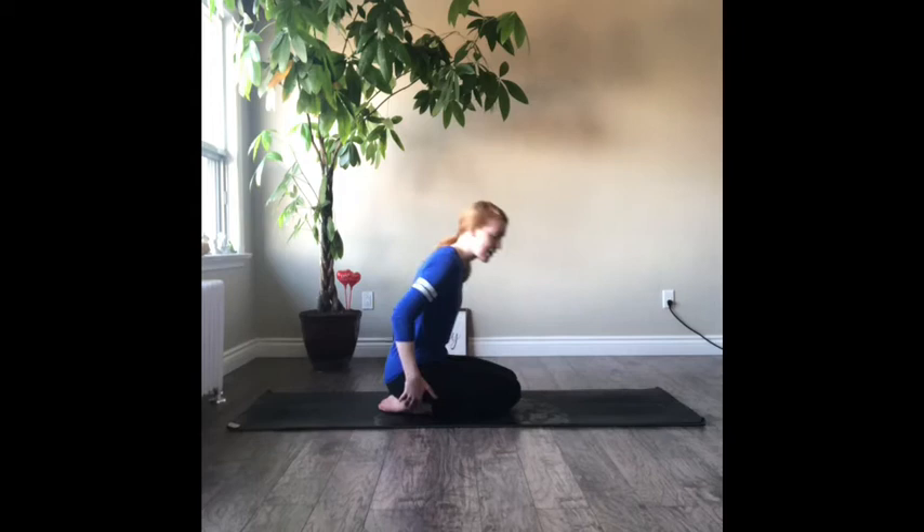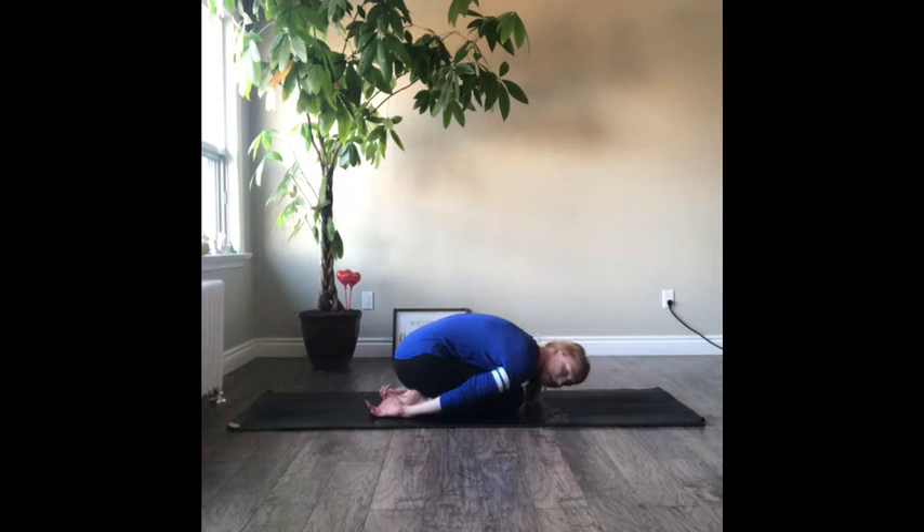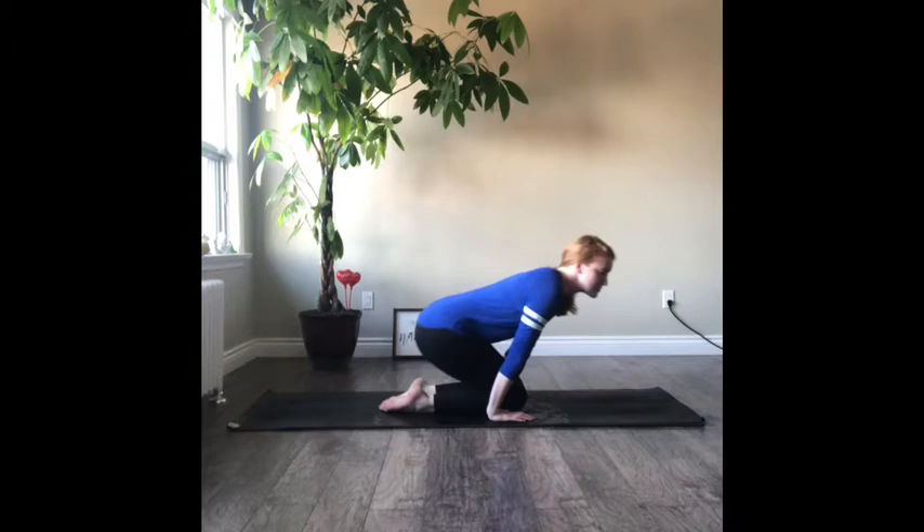Next is going to be M — mouse, which we also know as child's pose. Bring your knees and feet together, then your head comes down to the mat. Your arms can be by your sides, or you could bring both arms out in front of you — whatever feels best. Close your eyes and just take a couple breaths. Think of a mouse, so small and on the ground — we're making ourselves nice and small. Let's take two more breaths. Good job.